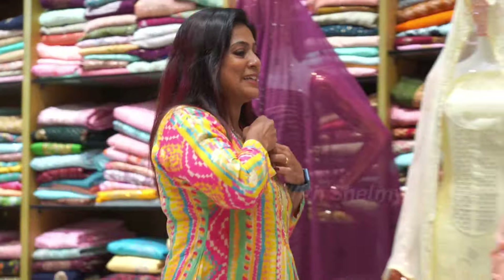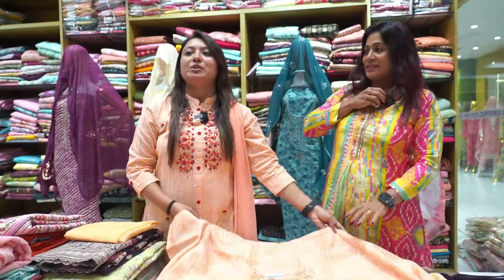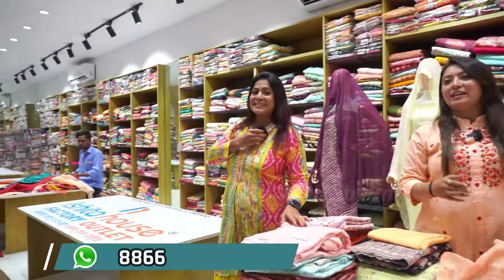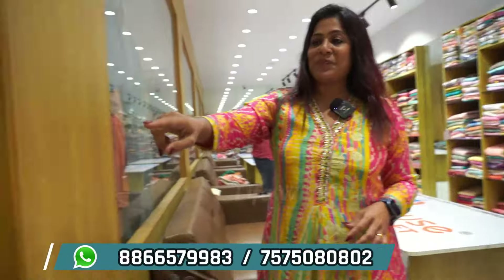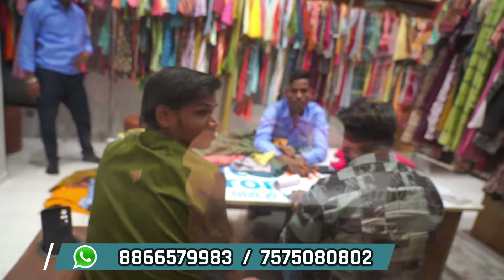Now we will show the video call window. We will show the next collection. The video call is going to come back. The live customers have visited. Now the collection is packed — if you are watching, the final collection is kept.